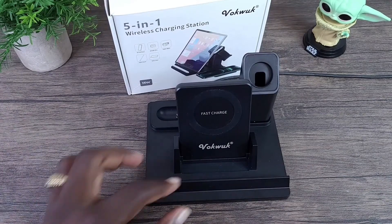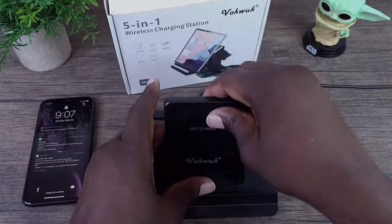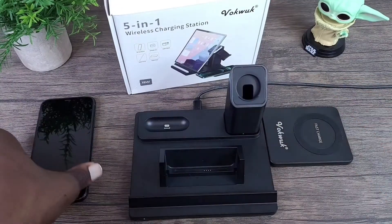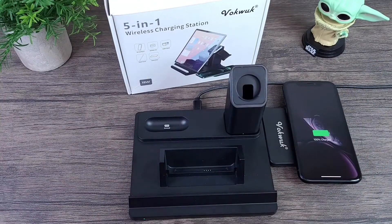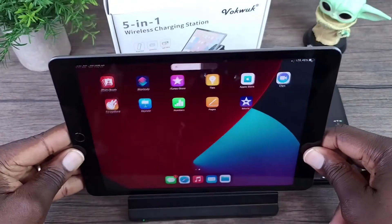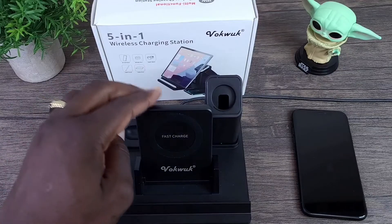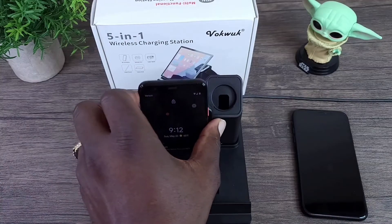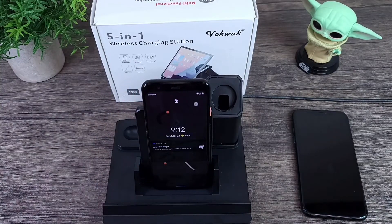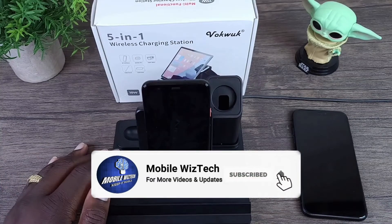I'm going to grab my device and just wirelessly charge it to test it out. If I took the pad off and brought it over here, I can still rest it on here to charge. And then if I wanted to use the rest of my iPad I can do that as well. Very nice setup, very simple. The wireless charge pad can charge other devices besides iPhones, but as far as charging multiple Apple devices, this would be a nice station to do so.